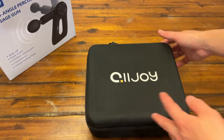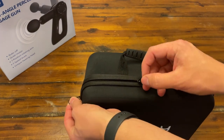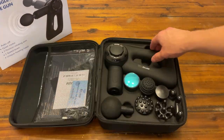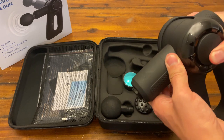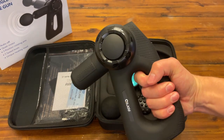So as you can see it comes in a really nice carrying case, which is important when you have all those attachments that you do not want to lose. This is what it looks like when you open it. Here is the actual massager — it is really big and of course it is adjustable, which we will be talking about later, but overall it has a really good grip.